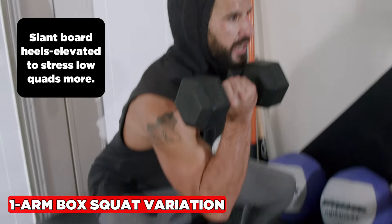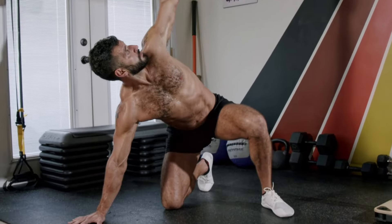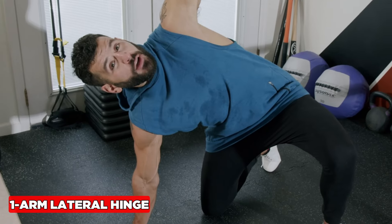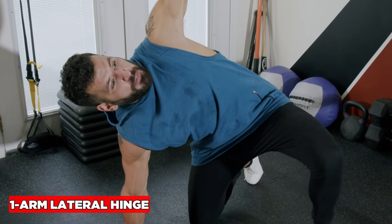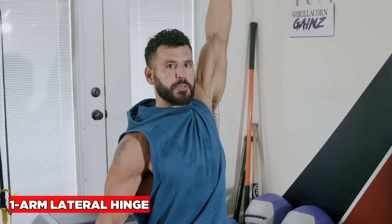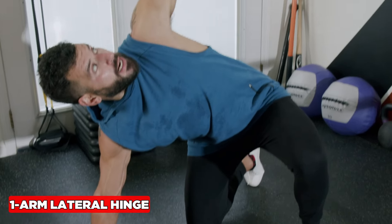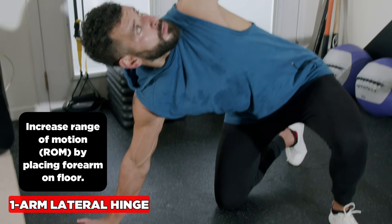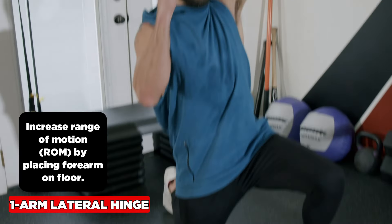For the lateral hinge, you start at the end of the leg sweep stage and go from that position to a split kneel. Notice how the body forms a 90-degree angle, and you can make it harder by going from hand to forearm.